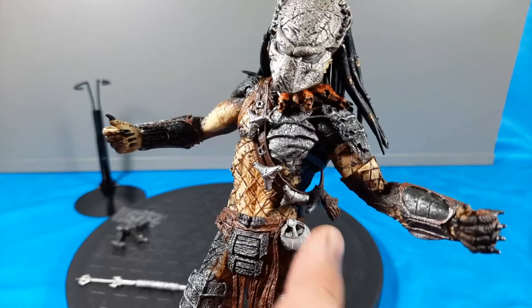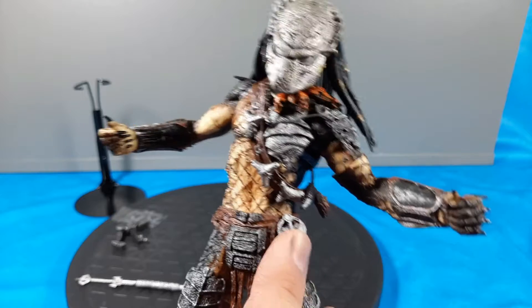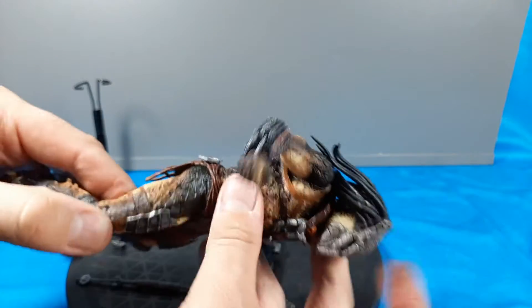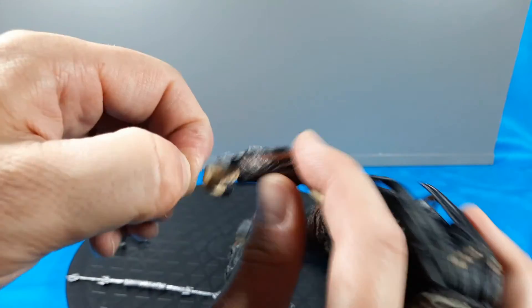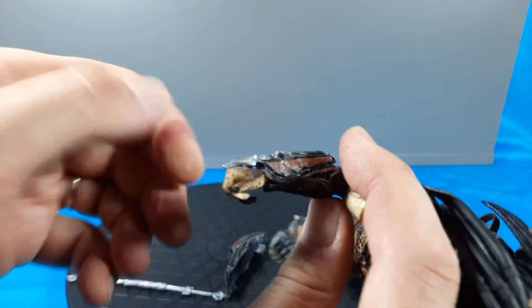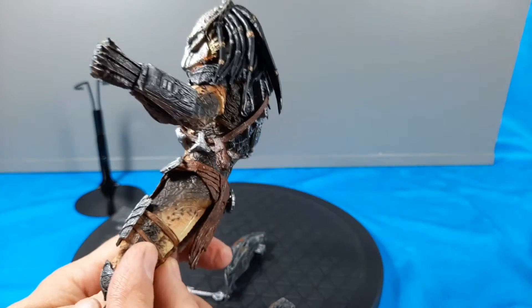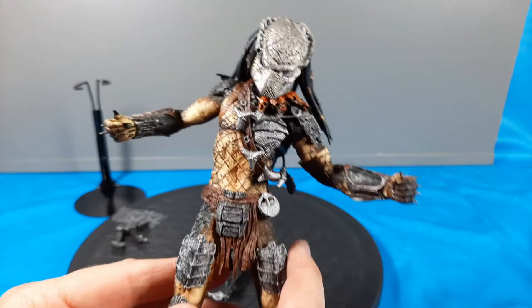He's got his little shuriken tool and the case. He has double wrist blades - and do they retract? Yeah, they still do - that's pretty cool. And the gauntlets. In the movie he was decked out - he came from the predator planet.